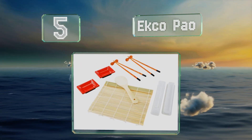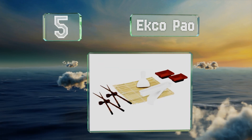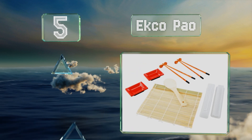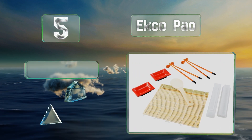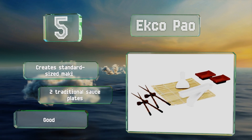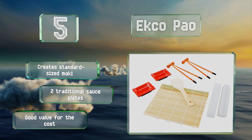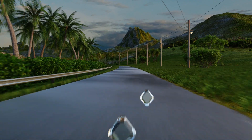Halfway up our list at number five, the Ekco Pao is a complete starter set suitable for beginners. The bamboo rolling mat is perfect for making both regular and inside-out rolls, and it includes two pairs of chopsticks for enjoying your creations when they're ready. It creates standard-sized maki and comes with two traditional sauce plates. It's good value for the cost.